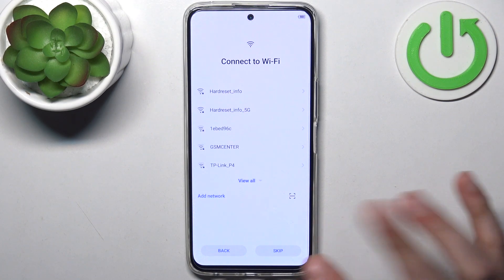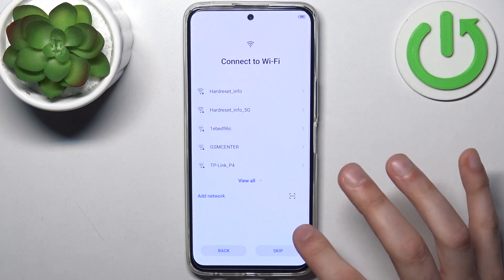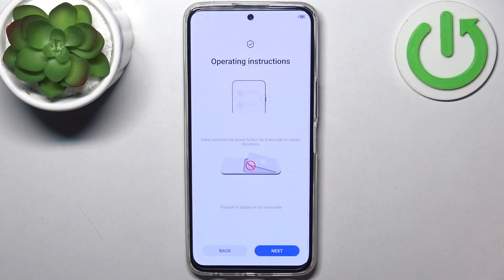The same goes for Wi-Fi — you can connect to it if you want, but if you don't have any open Wi-Fi network you can just skip this step and do this later.